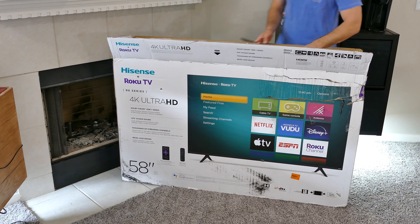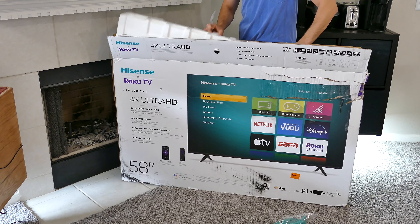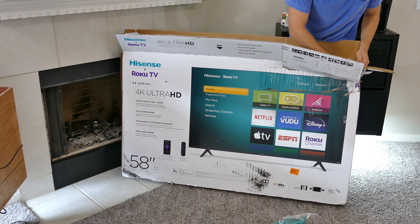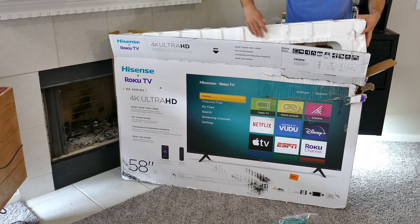Welcome back to another video. Today we're talking about my new Hisense Roku TV. This is the R6 series — a 58-inch 4K Ultra HD TV with HDR 10, Dolby Vision, DTS sound, and it's got the typical Roku built-in.